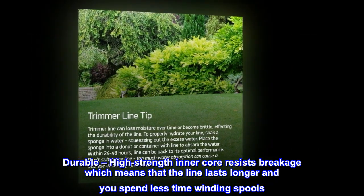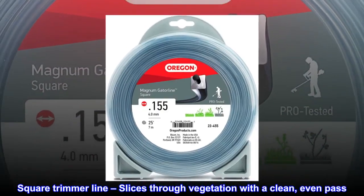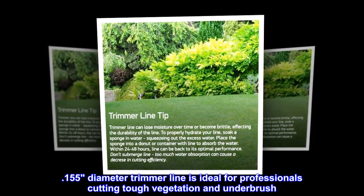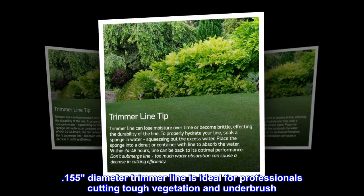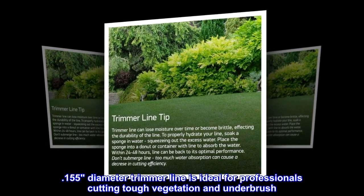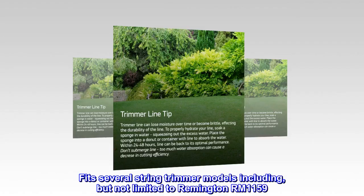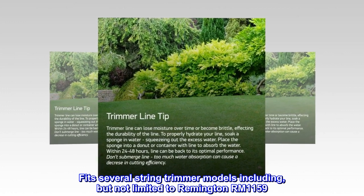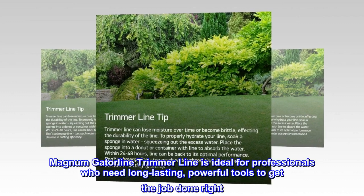The square trimmer line slices through vegetation with a clean, even pass. The 0.155 diameter trimmer line is ideal for professionals cutting tough vegetation and underbrush, and fits several string trimmer models including but not limited to the Remington ERM-1159 Magnum Gator.